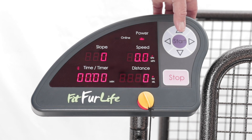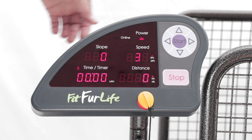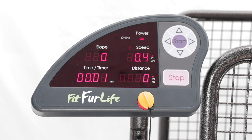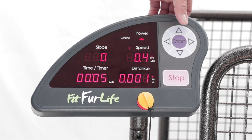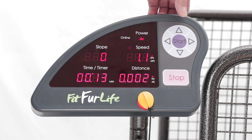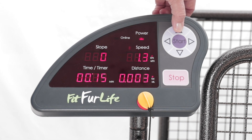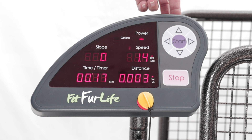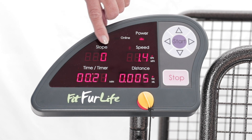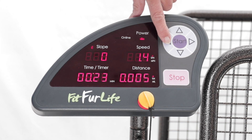To use the console, press start. To increase the speed, use the arrow key — this goes up in 0.1 kilometre increments. The light is on the speed setting.